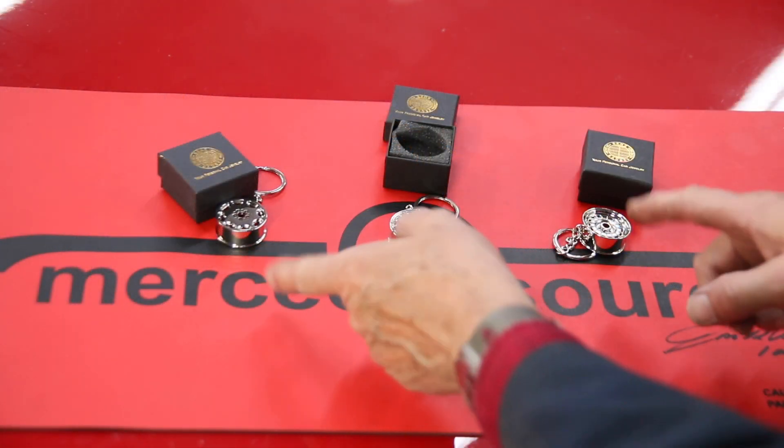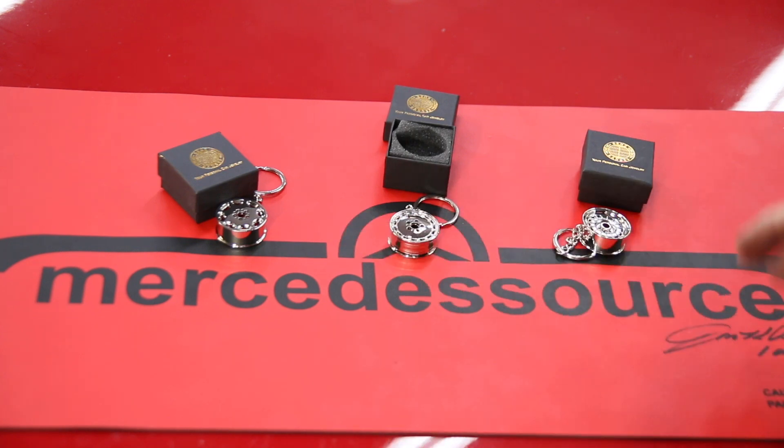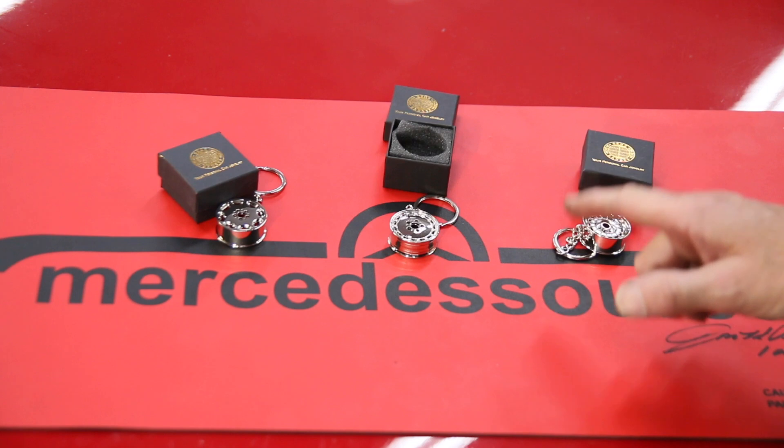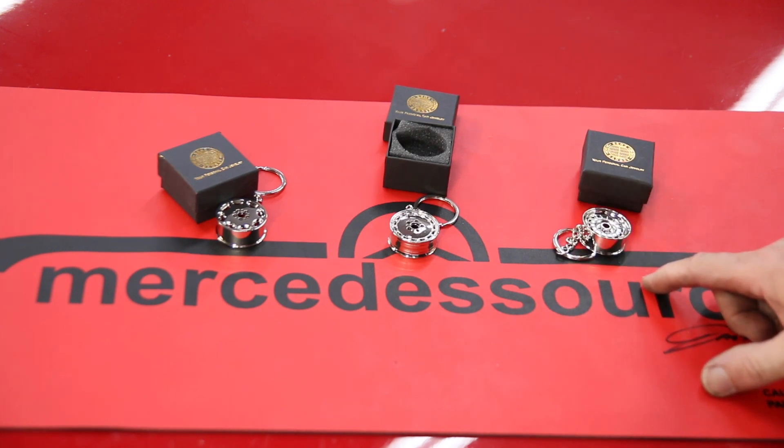So you might want to pick these up. These make great gifts. We're not sure how many of these we're going to be able to get, but they're currently available for sale on my website. Just check out the links in the description below this video.